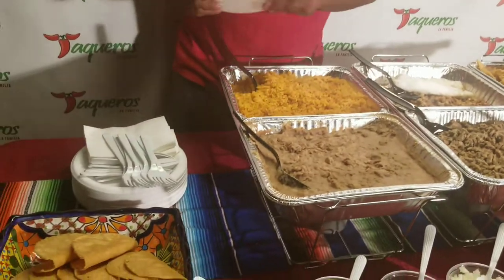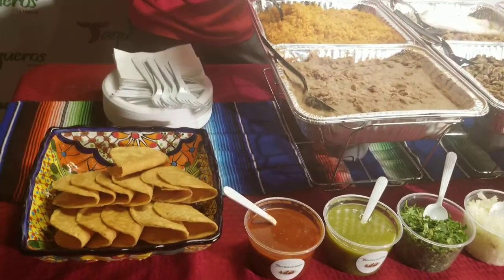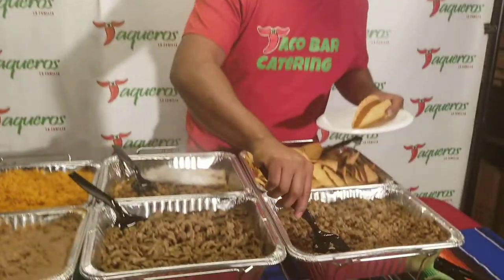Now I'm going to show you how to build the perfect crispy taco by Taco Bar Catering standards. Personal preference of mine — we obviously start with the shell, and I like to start with the meat.